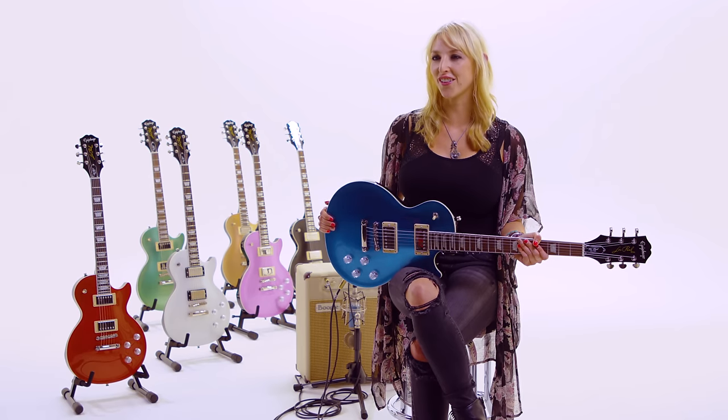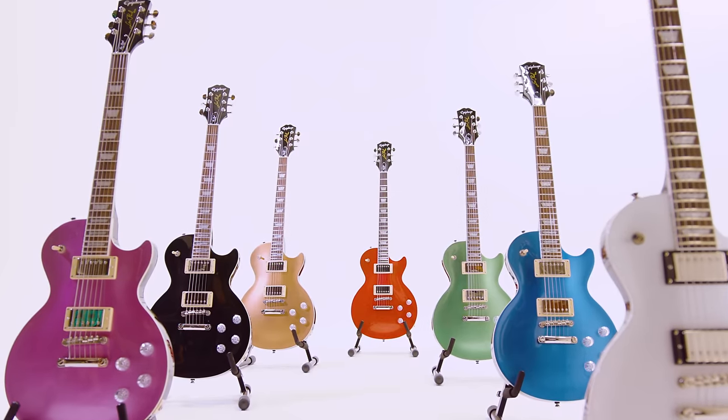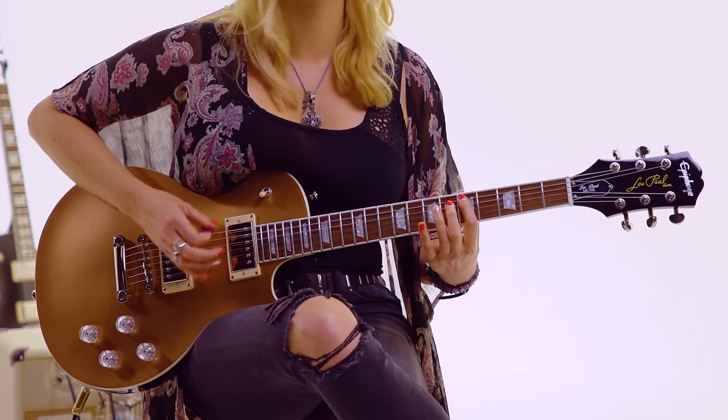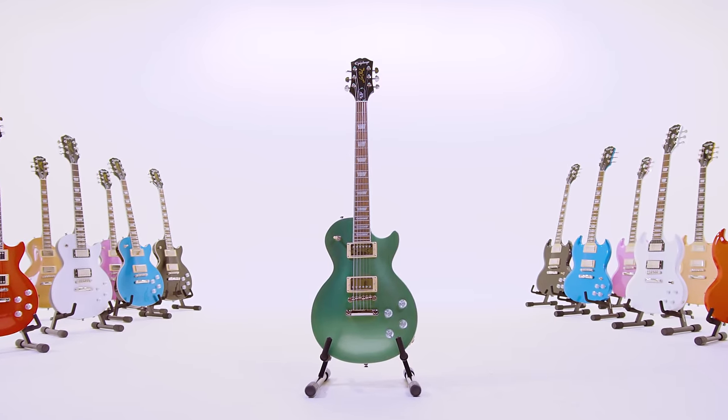At the very top of the headstock we have the iconic Epiphone logo. The Les Pauls in the Muse collection come in seven different metallic colors: radio blue, purple passion, wanderlust green, jet black, smoked almond, pearl white, and scarlet red. These models are a contemporary spin on the classic Les Paul.